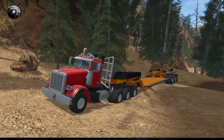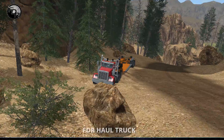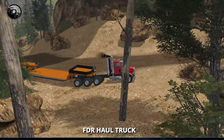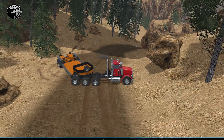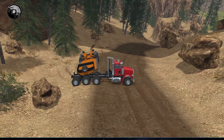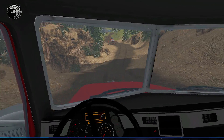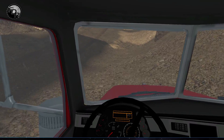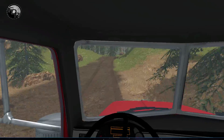Alright, Lumberjacks, welcome back to another single-player episode. This time around, we're going to go grab our lowbed and we're going to go pick up our new skidder, because we're going to be probably skidding a bunch of material up here soon enough, so I can get this thing turned around. So we're going to go back to base, grab our new skidder, and bring it back up here. Maybe we'll get a little bit more bunching done, or maybe we'll actually use the skidder.